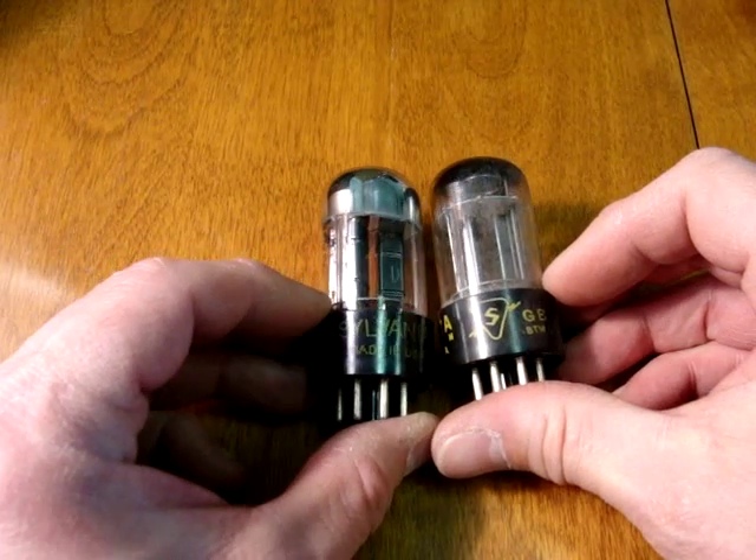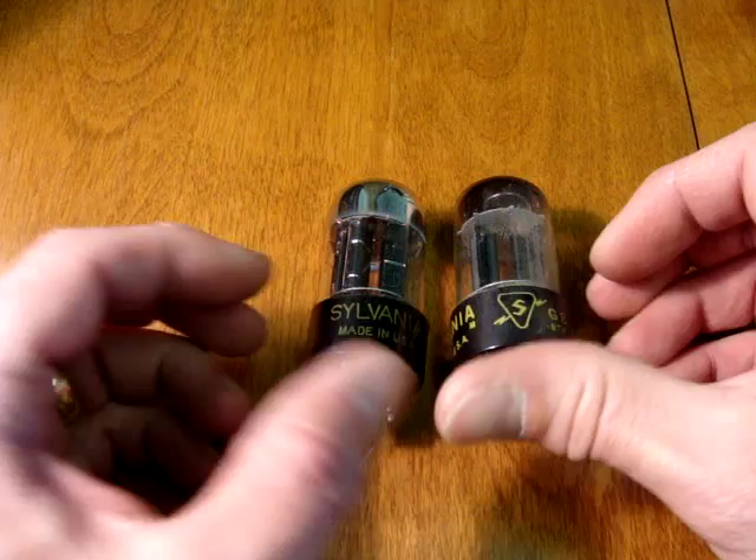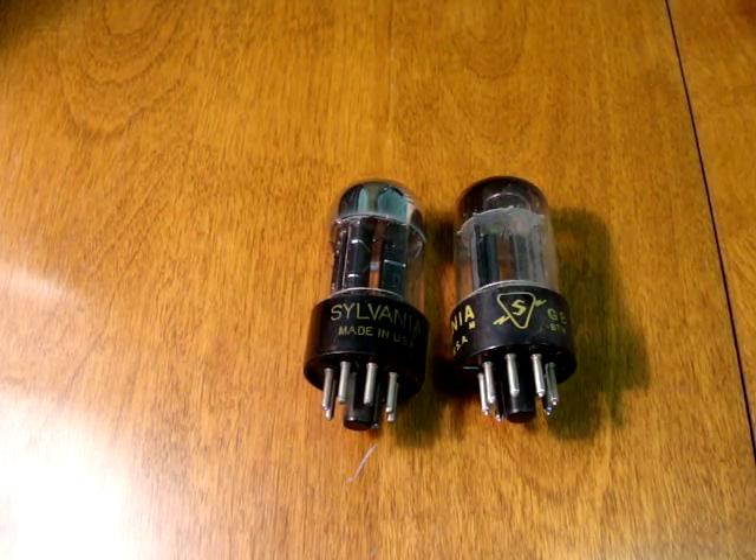We hope this video has helped you spot some rare or more common 6SN7 GT tubes. We'd like to help you find one that might be right for your needs. Please give us a call at 847-496-4546. Thank you.